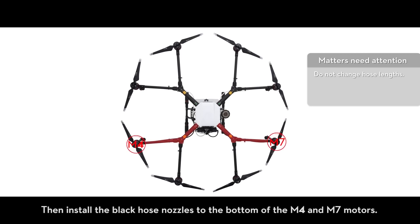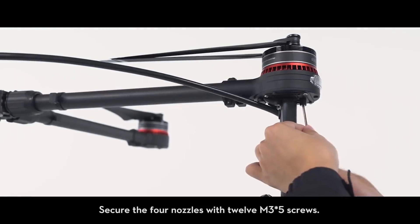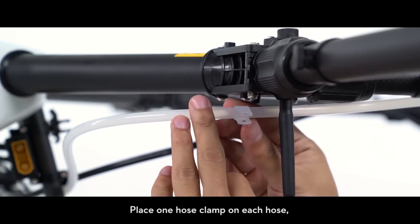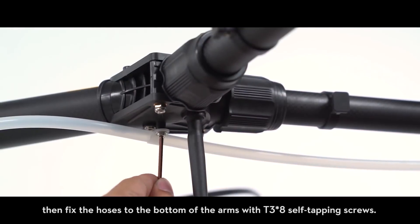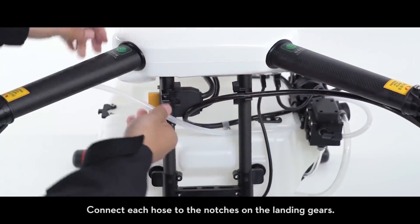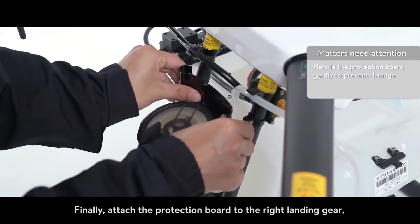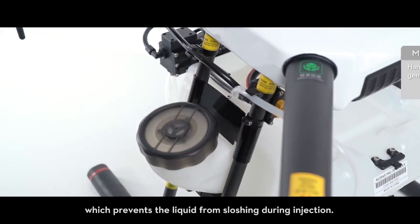To mount the nozzles and hoses, install the white hose nozzles to the bottom of the M3 and M8 motors. Then install the black hose nozzles to the bottom of the M4 and M7 motors. Secure the four nozzles with 12 M3×5 screws. Place one hose clamp on each hose, then fix the hoses to the bottom of the arms with T3×8 self-tapping screws. Connect each hose to the notches on the landing gears. Finally, attach the protection board to the right landing gear, which prevents liquid from sloshing during injection.